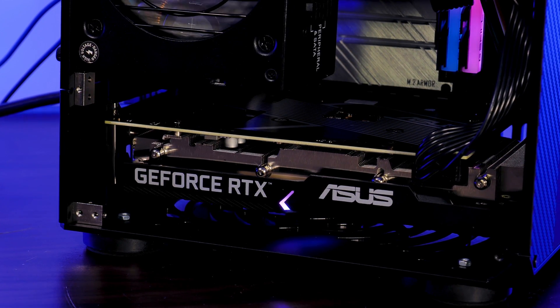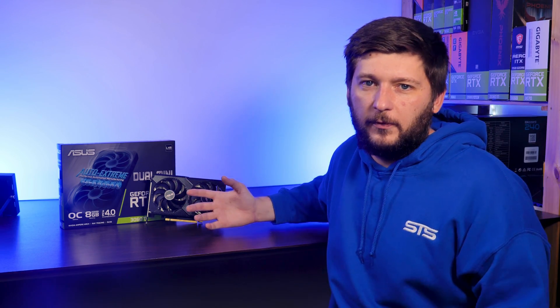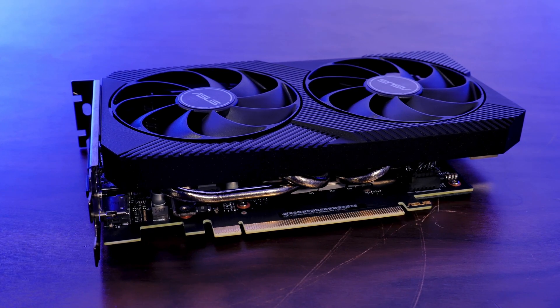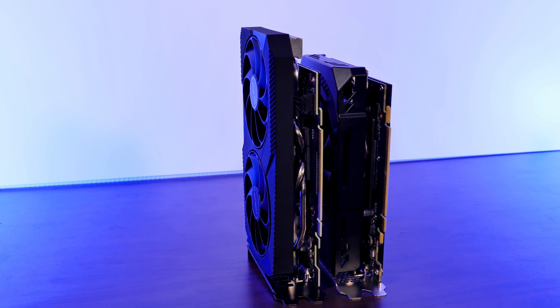And of course there's that nice backplate with sick RGB. So overall, ASUS's version of a small form factor GPU is obviously way better equipped when it comes to cooling, although this comes at the price of 28 extra millimeters.